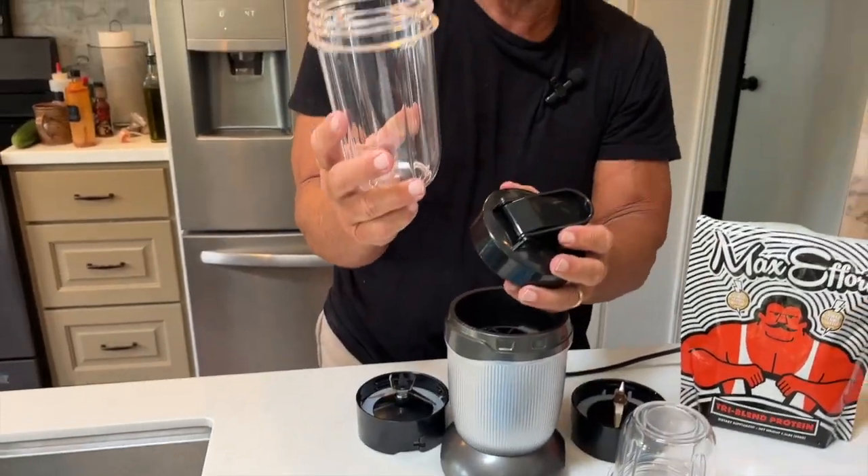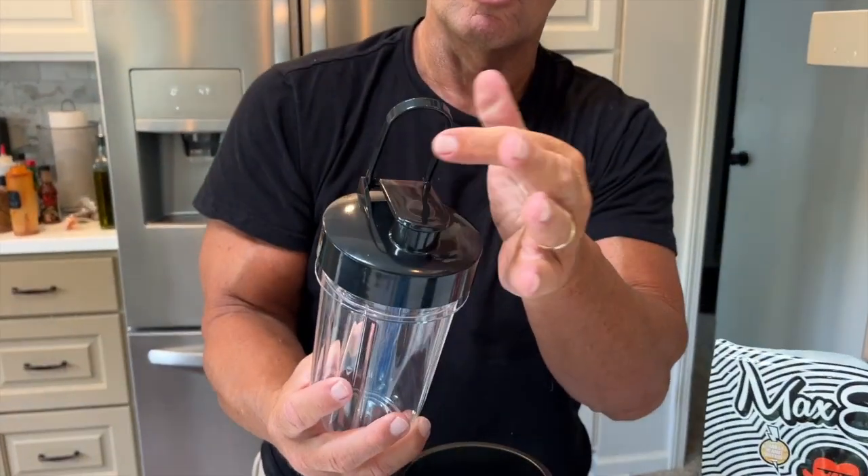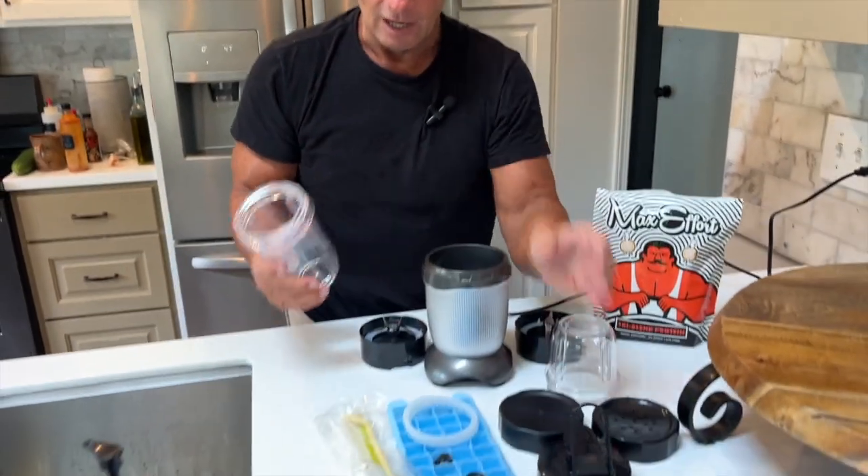A lot of people like to have their shakes on the go, so you just put this together and then you've got your lid and shake holder. I'm going to make a shake for you real quick just to show how easy it is to blend.